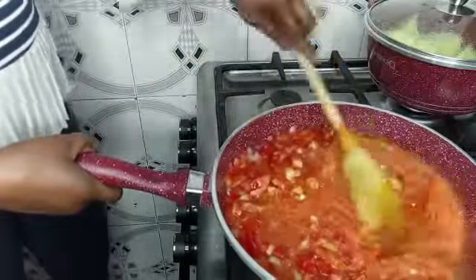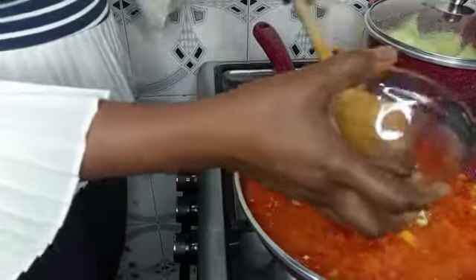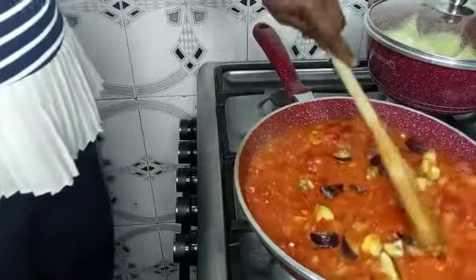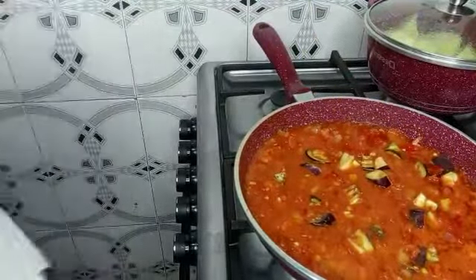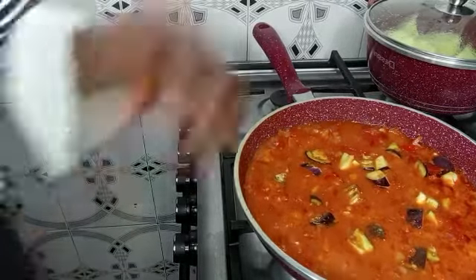At this point I'll be adding my eggplant. Did you know that eggplant is packed with so many health benefits? For instance, it contains vitamins and minerals, it aids in digestion, and it is also good for cancer prevention. If you have not been eating eggplant, start doing it because it is very very healthy.